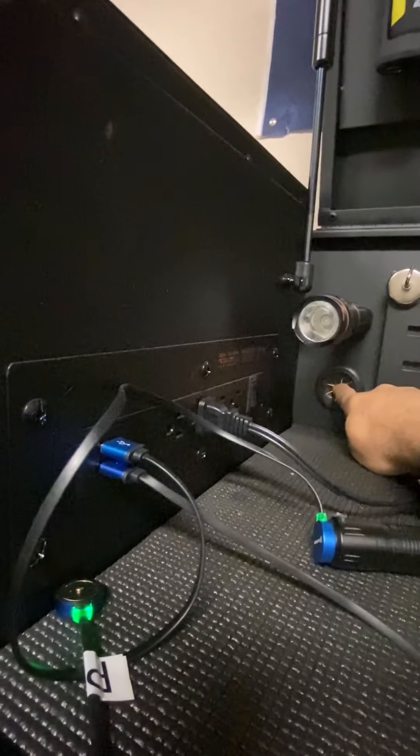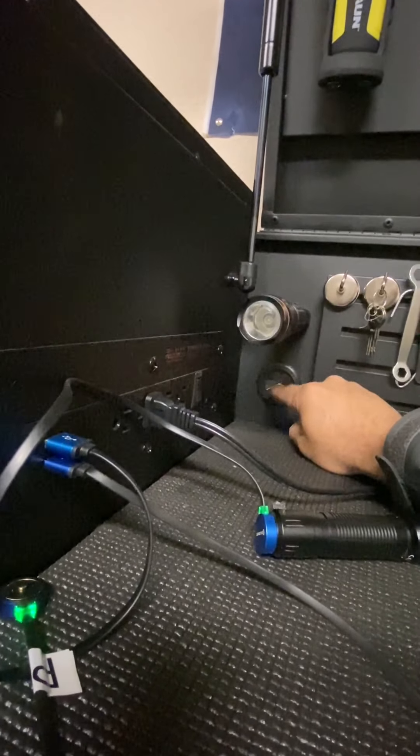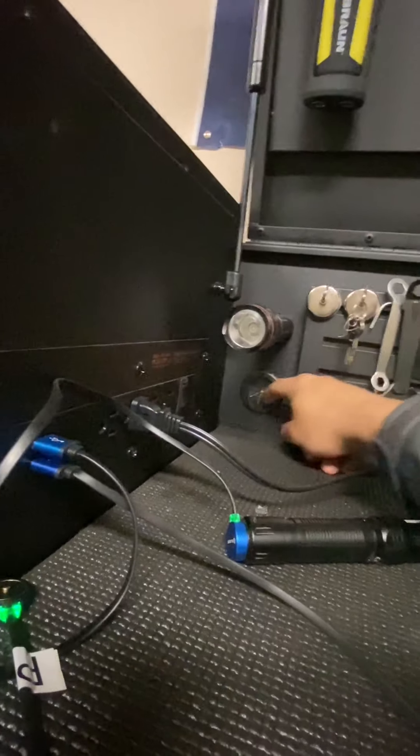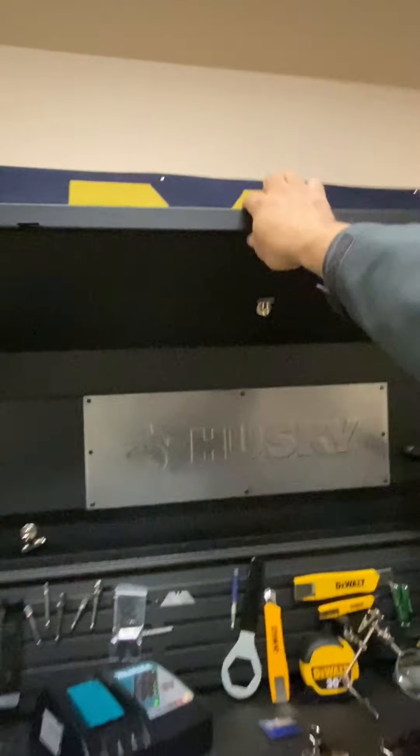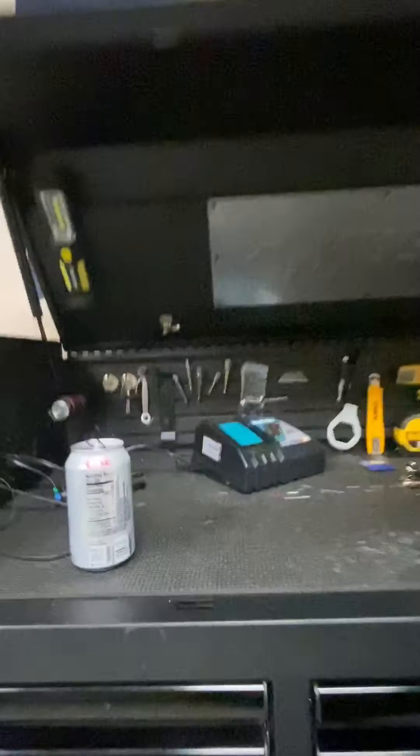Here is the little cutout — you can stick whatever you need through here so you don't have to keep your lid open. That little cutout lets you run your cords through there.